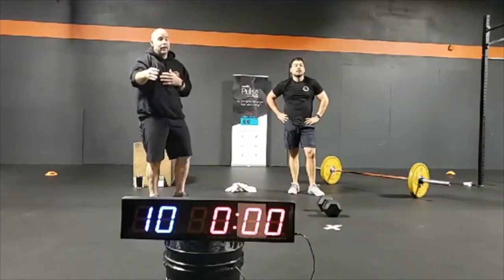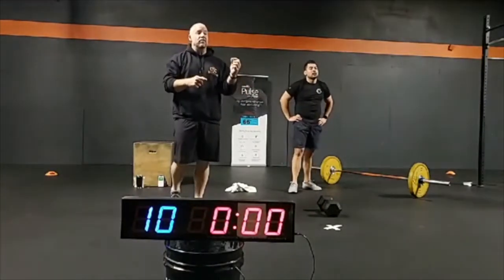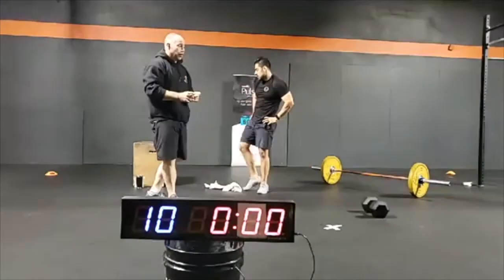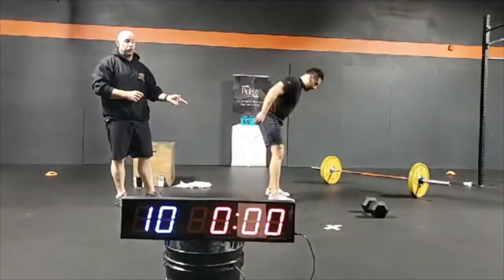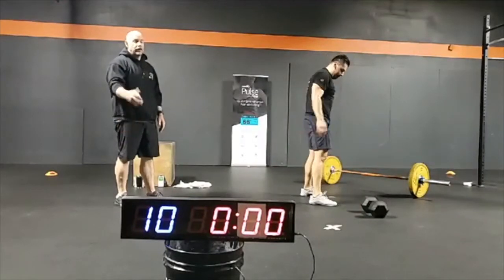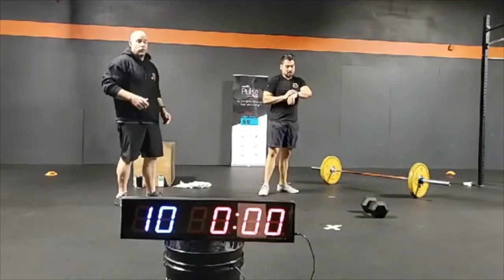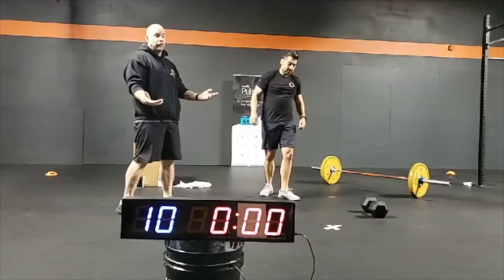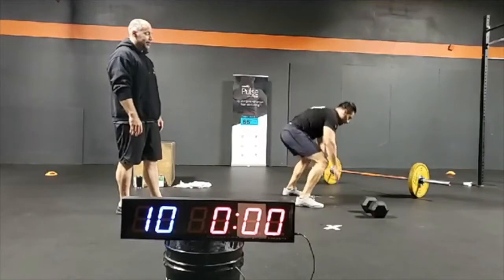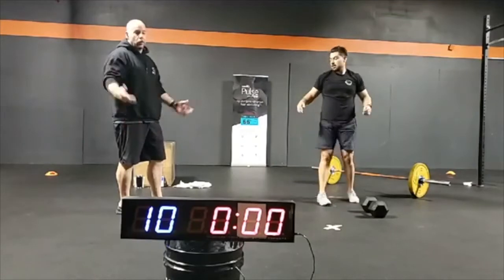It's going to be 10 of those with the right arm. Then you're going to transition to 10 no-push-up burpees — you're welcome, Karen. No-push-up burpees: you drop down into a plank, feet come back, feet come up to your hands, and you stand up. You don't even need to jump — it's just an up-down. Carlos' feet go back into a plank, then he drives those feet up underneath his hands and stands up. That is a no-push-up burpee.